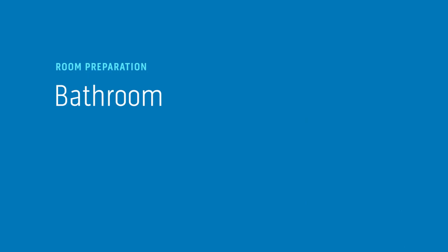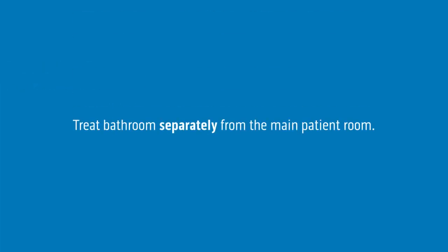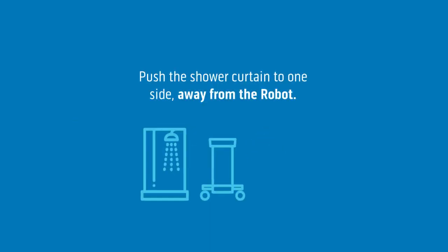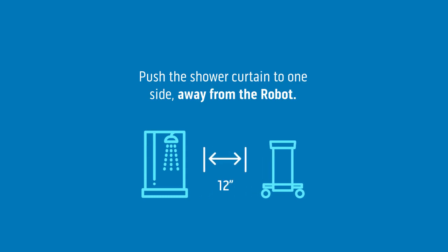To prepare the bathroom, expose all surfaces and treat the bathroom separately from the main patient room. Lift the toilet seat, push the shower curtain to one side away from the robot, and place the robot at least 12 inches from the shower curtain. Lastly, make sure the shower head is exposed.